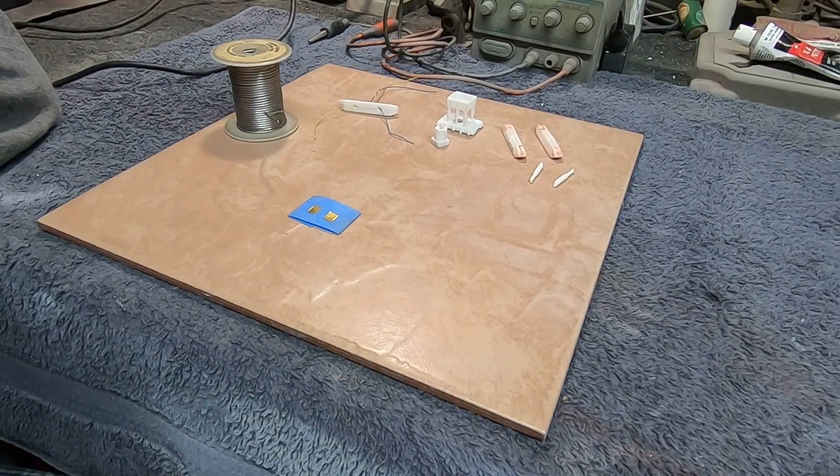Welcome back everybody. Boyd here with another update on our Mobius Moonbus build. I was talking to you guys in the last video about this last part — connecting the wiring from the model to our base. I'm going to show you this method I've used a couple times in my models where you can make contact points to get power to the model without hardwiring it down onto a base, so you can remove it, show it off, or put it on a different base later. It's a really simple method.